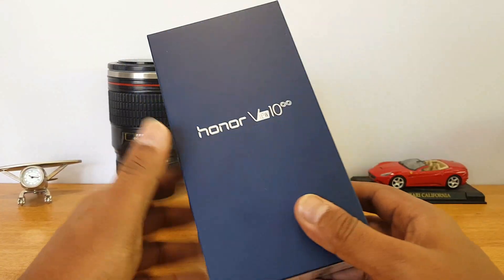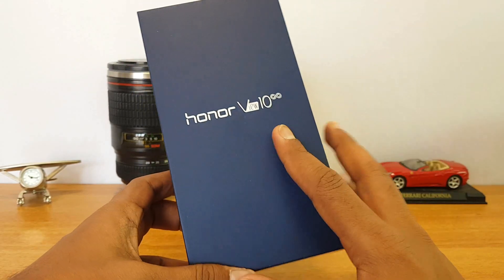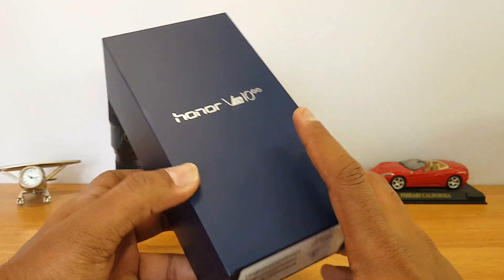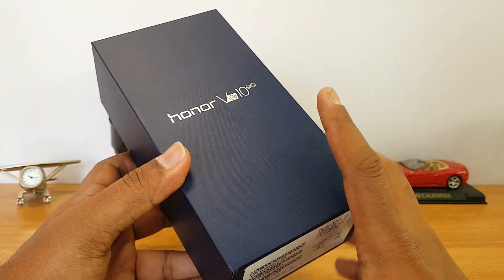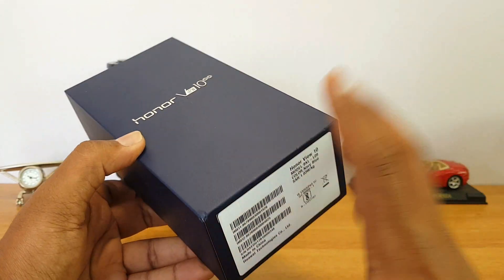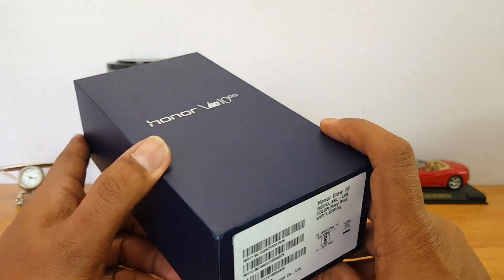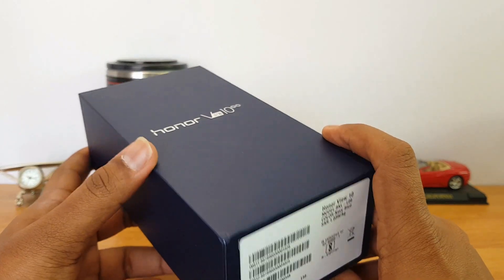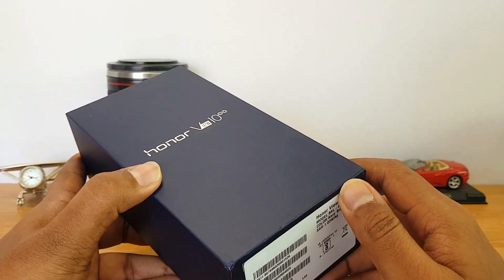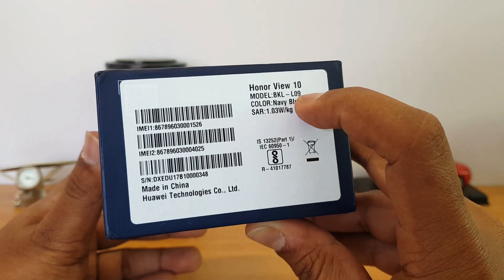It also comes with a dual camera, which is kind of common these days. We'll do the unboxing, show you the box contents, and have a look at EMUI 8.0 on top of Android Oreo. We're not really sure about the pricing as of now, but it will be announced on January 5th and will go on sale on January 8th on Amazon India. We have the navy blue variant here.